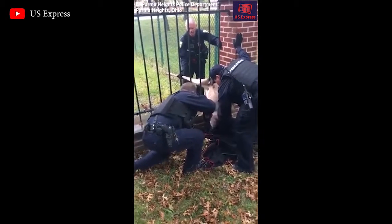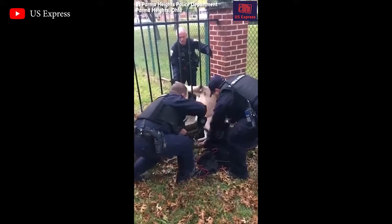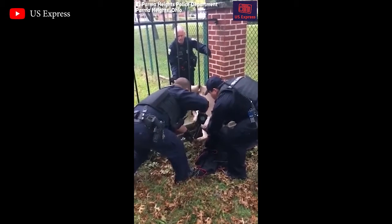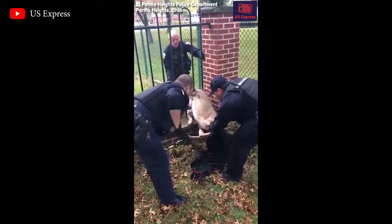Keep her face covered. I'm dropping it if she starts kicking. You might need two hands, so you don't drop it as well.